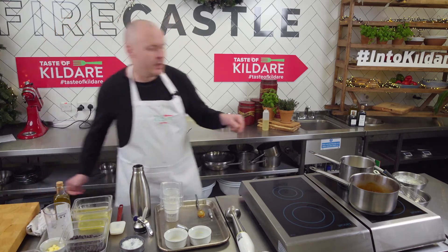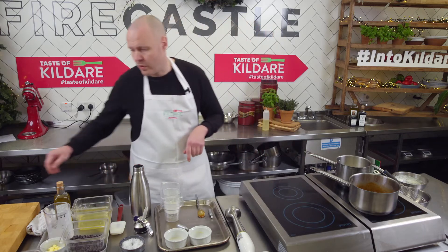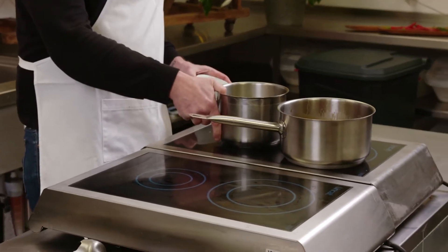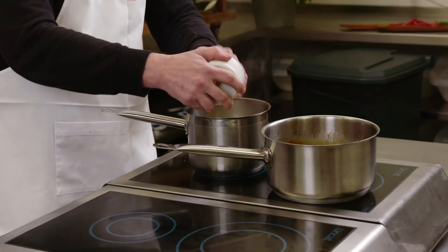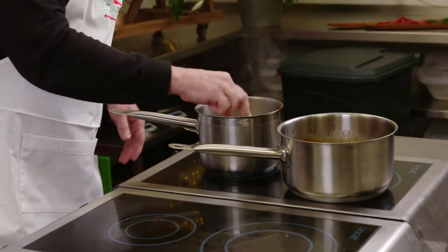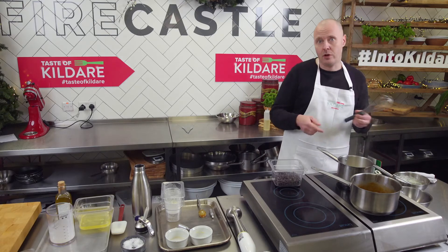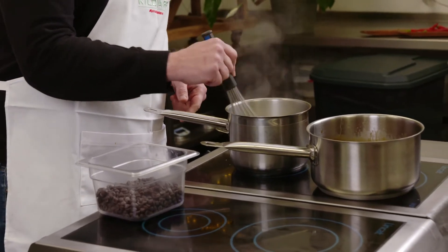The cream is coming to a simmer at about 60 to 65 degrees — give it another 30 seconds. Add 20 grams of butter into the cream base. Once it's steaming at 65 to 70 degrees, the butter goes in. Add a small pinch of sea salt into your cream and wait until the butter is fully melted. After that, we'll bring the chocolate over and when it comes to a boil I'll whisk the chocolate into the base. The butter is nearly fully dissolved.